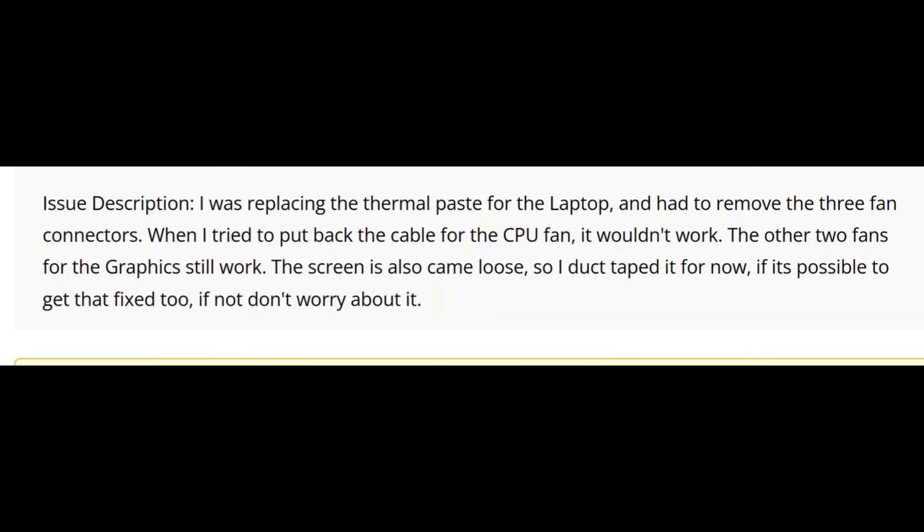The customer also noted the screen came loose, so he duct taped it for now. He also asked if it's possible to get the FX2 — if not, don't worry about it. So the CPU fan stopped working after applying thermal paste. The customer removed three fans to apply thermal paste; two fans still work and the CPU fan stopped working.